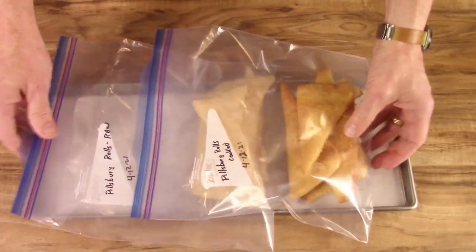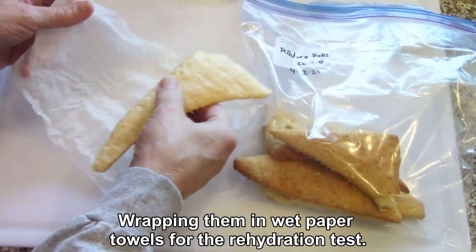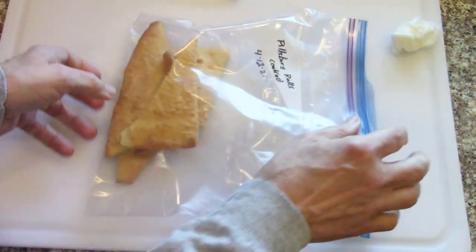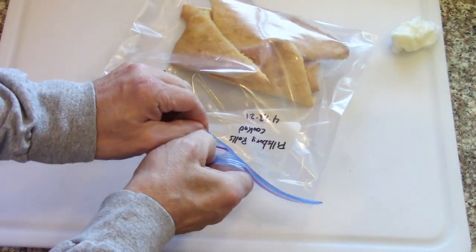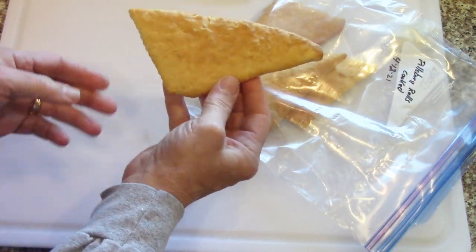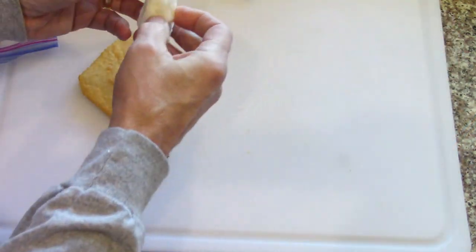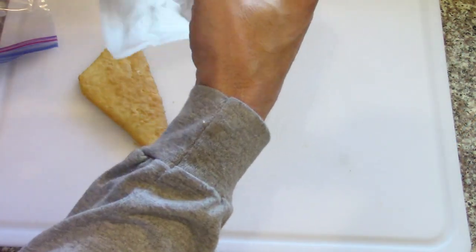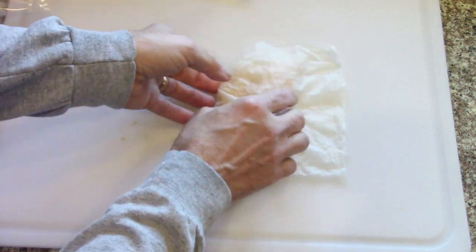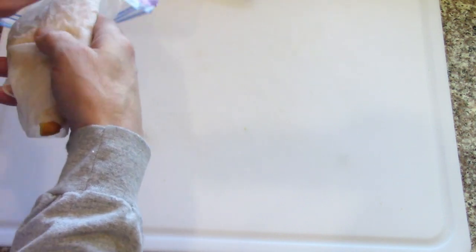Continuing the experiment - just going to wrap one in a damp paper towel and put it in the refrigerator for a while to see what happens. The other one is the cooked one - I left them flat and baked them, and it looks like they didn't really change after they were cooked. So I'm going to do the same thing - wrap it with a wet paper towel and see how this goes. Into the refrigerator and I'll check it in a few hours.